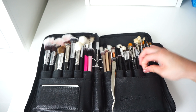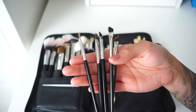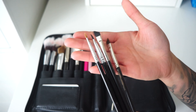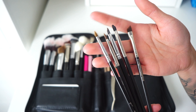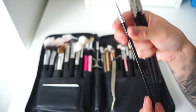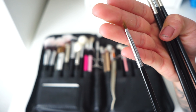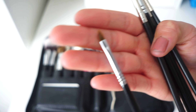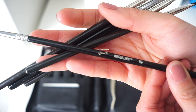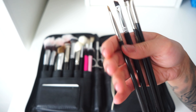For eyeliner brushes, I almost exclusively work with gels and prefer angled brushes. The first one is the Sigma Winged Liner E06 brush — it's very tiny and super narrow. I use it for straight-across liner but it's not great for wings since I prefer angled brushes for that.